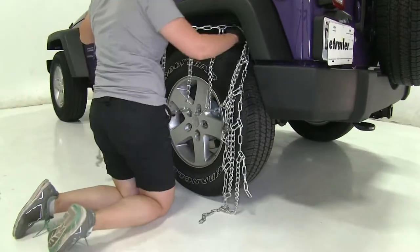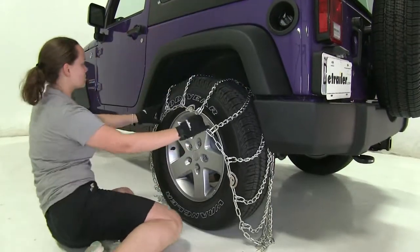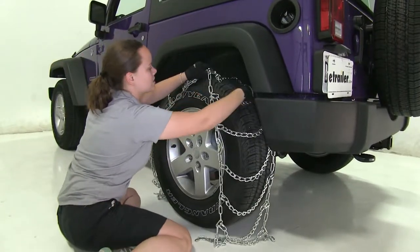Next, we'll take our tire chain and drape it over our tire. We want to adjust it so that it sits evenly from front to back and side to side.